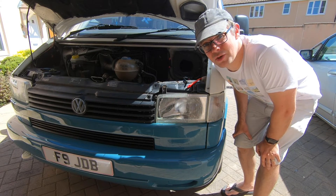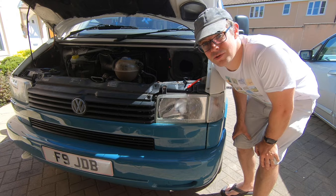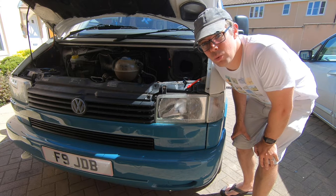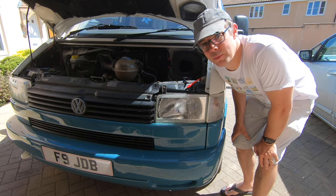Hi everyone, today I'm going to do a very quick video to talk to you about headlight loom relay upgrades — what they are, what they do, and why you might want one.